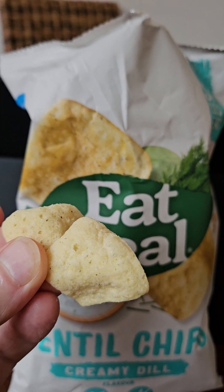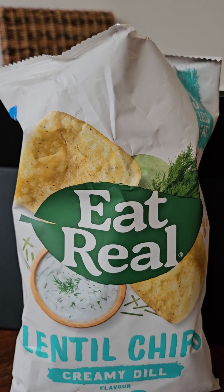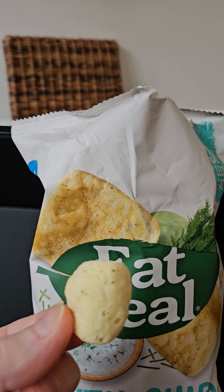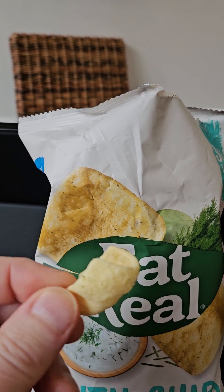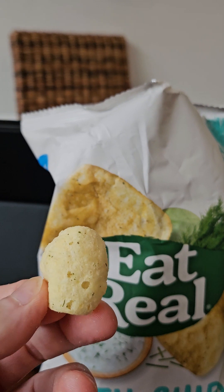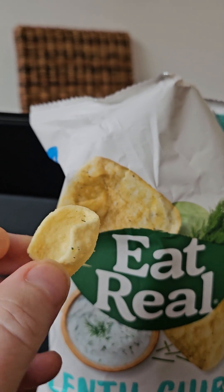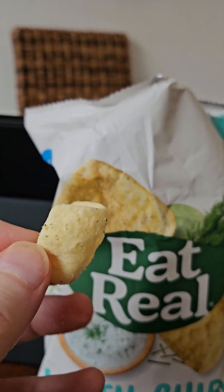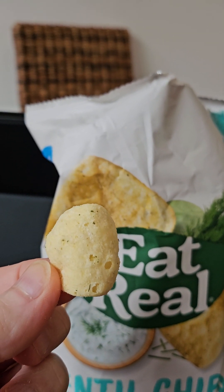Let's taste. Okay. They're not particularly crunchy — texture: two out of five. The taste is just kind of like puffed-out maize or corn — one out of five.